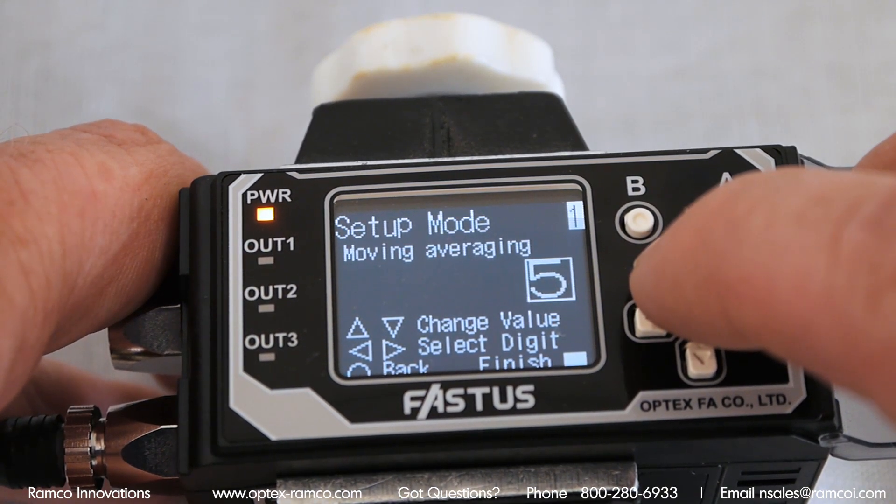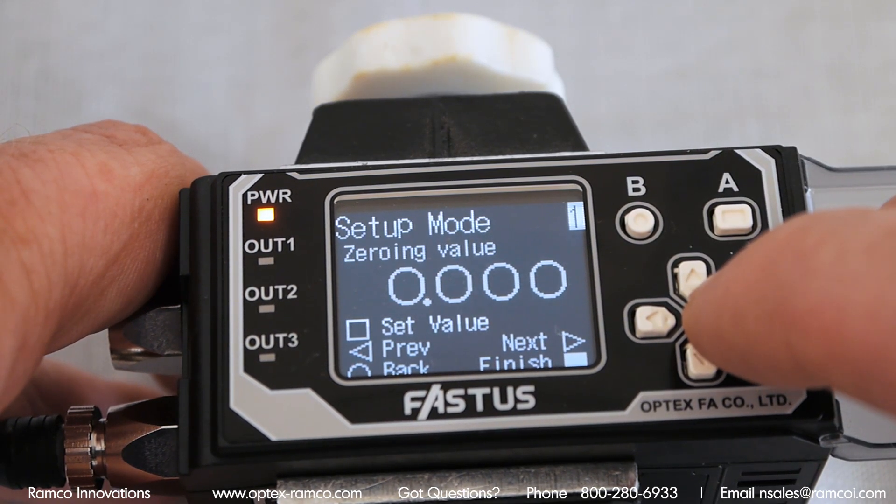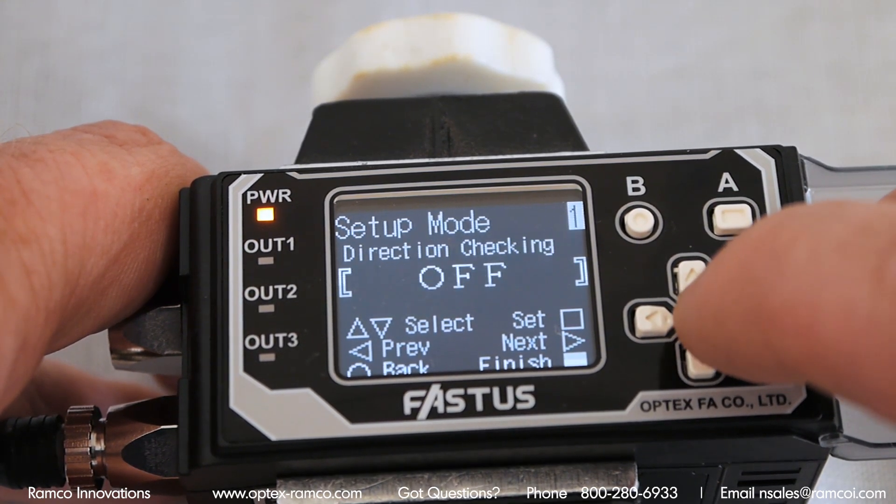The sensor has two modes. The main is the edge and the other is the gap. I plan on showing that feature in another video.